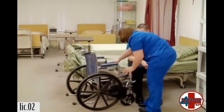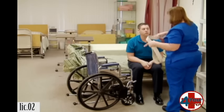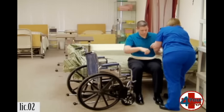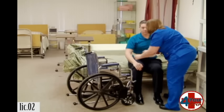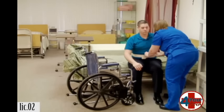I'm going to put the gait belt around your waist. This is going to help me lift you up and put you in the wheelchair, okay? Make sure I can put four fingers in there. Is that too tight? No. Okay. Are you comfortable? Yes.